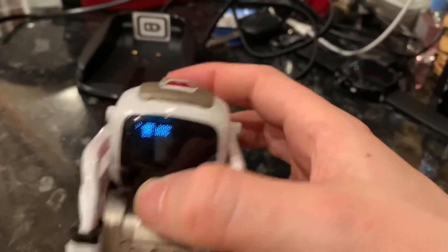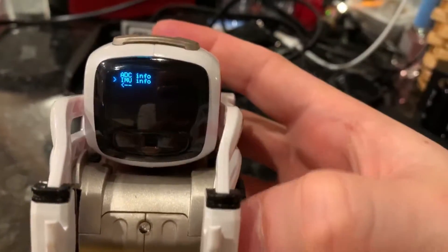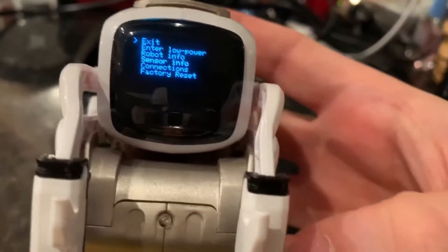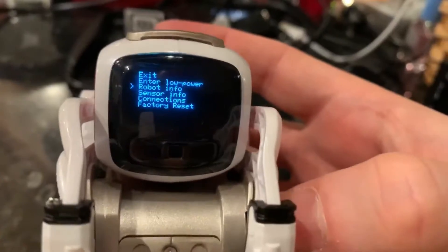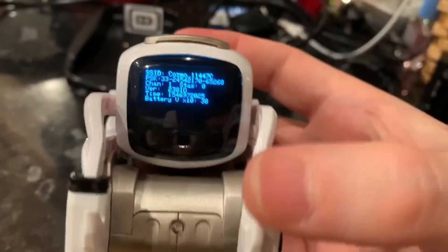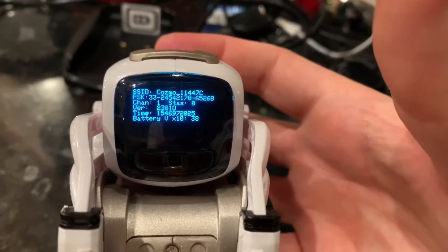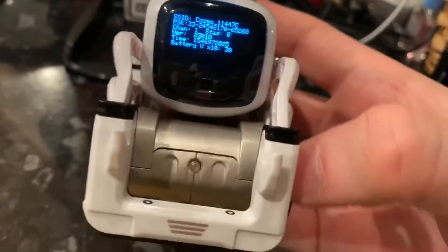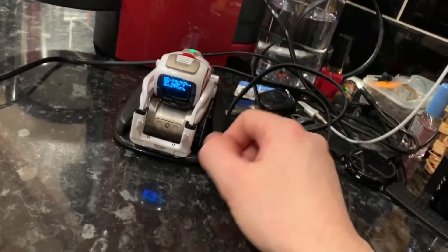If you've got any kind of problems with your Cosmo — and these guys are getting on in years now — if you've got any functionality issues and you don't think it's related to the battery, you could always select that factory reset option and just wipe it clean and start again from day one. Please do leave any comments if you've got any quick tips yourself. We're trying our best here to keep these guys going. Hopefully this isn't the end for Cosmo, but I'll see you again soon.